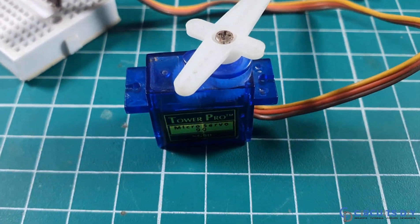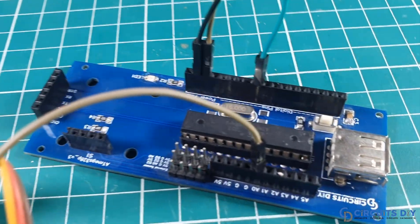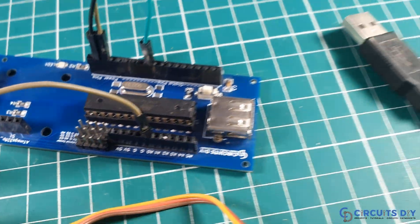Hello, in this video tutorial, we will learn how to control a servo motor using a potentiometer. So, let's get started.